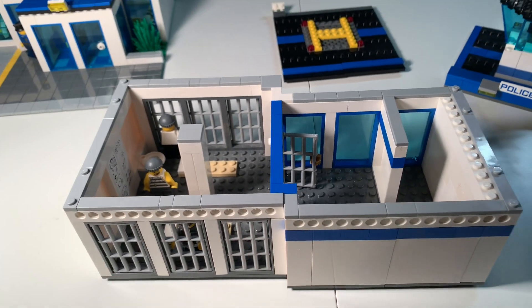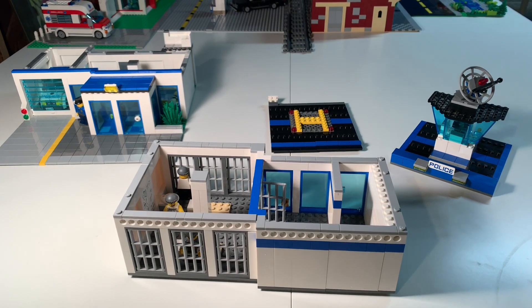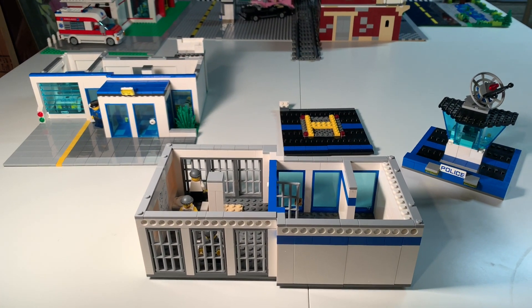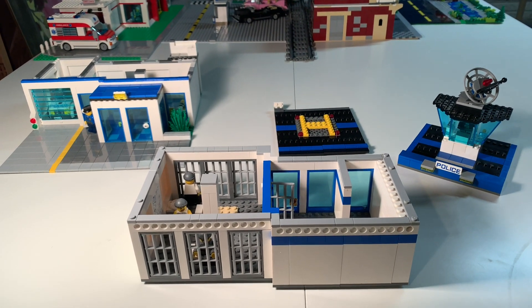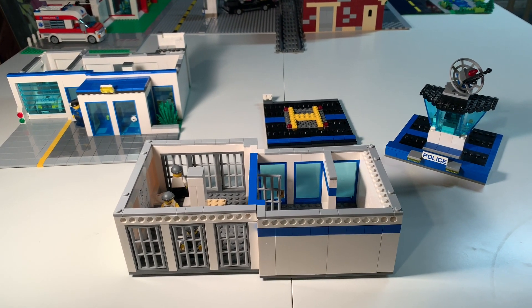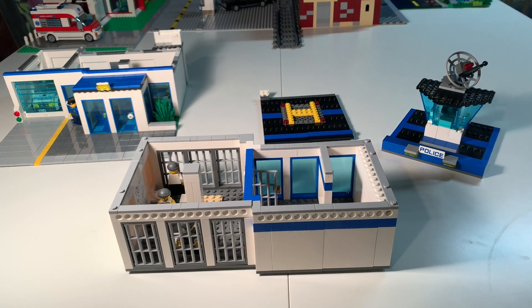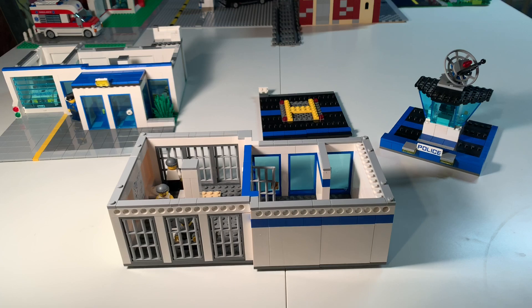That's our police MOC to go in our city of Figsdale. It's nothing special, but it does the job. Adrian and I both think it's a lot better than what we had, and we're excited about the citizens of Figsdale being kept safe from all those henchmen running around. This is Dr. McBrick — don't forget to like this video, share it, and subscribe. Thanks for everything — Dr. McBrick signing out.